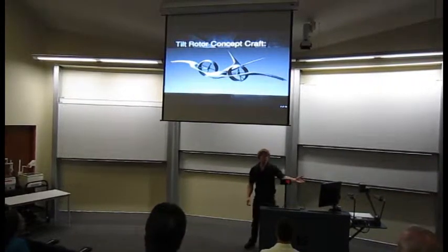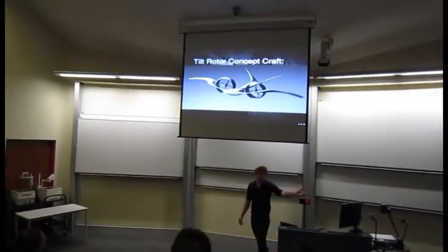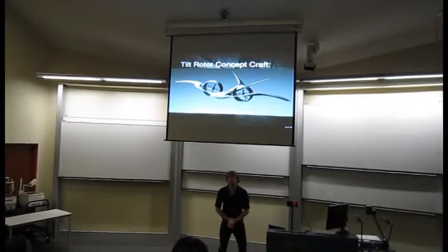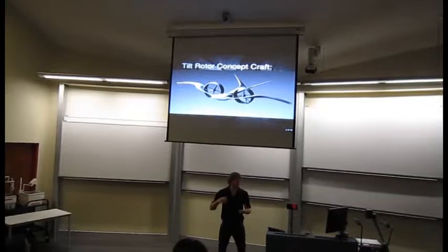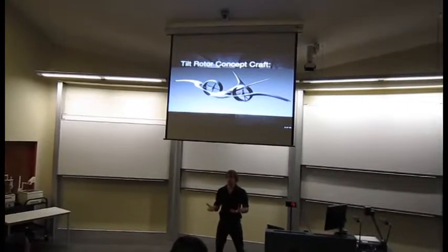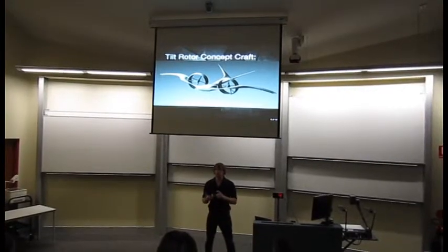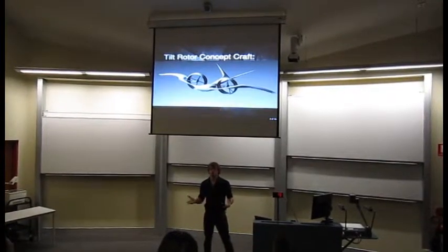This is the tilt rotor craft. I designed this in my third year and took it to my supervisor and said this is what I want to do for my thesis — I want to investigate what capabilities a tilt rotor craft will provide in a search and rescue, rapid deployment sort of integration.